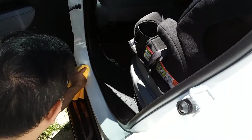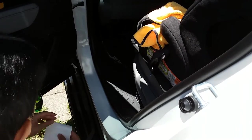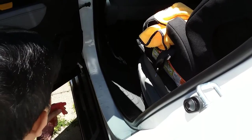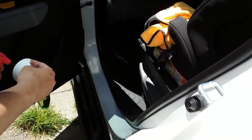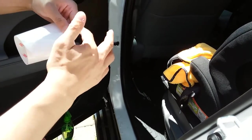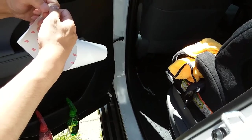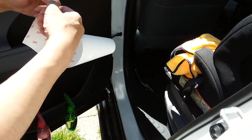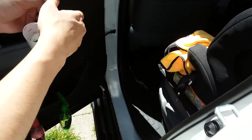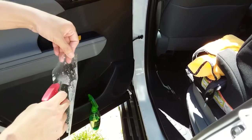Once that's done, prep it with the soapy water to create a slip solution — the more suds the better. Get your hands nice and sudsy as well. When I cut mine, I taped off the corners so it's harder for the film to peel off over time. Go ahead and peel the backing off.